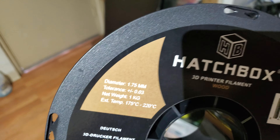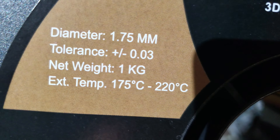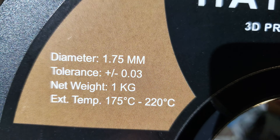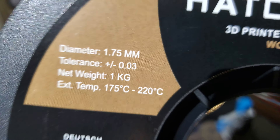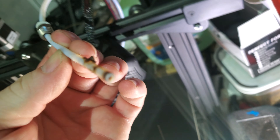It was Hatchbox wood filament at these temperatures. That's probably the most important part, because after I upsized the temperature, this happened to the tube.